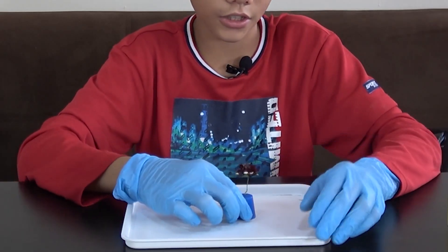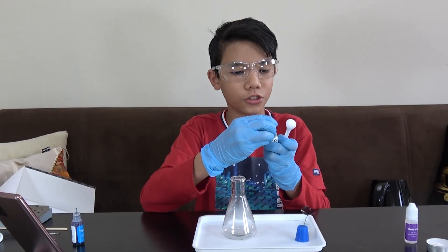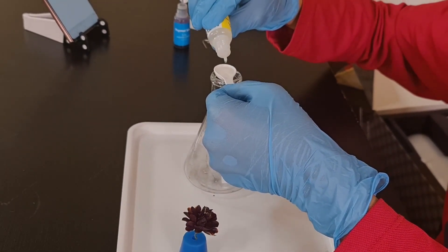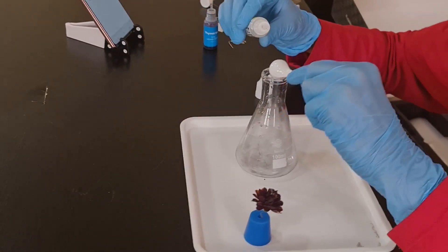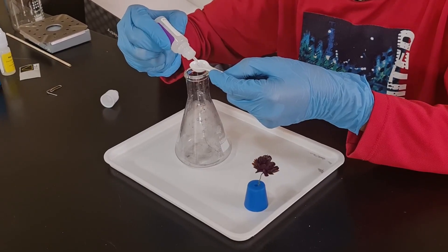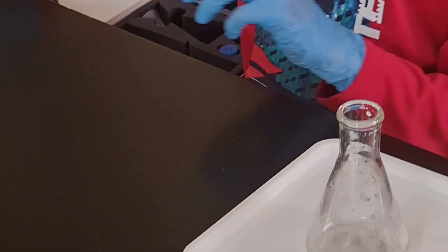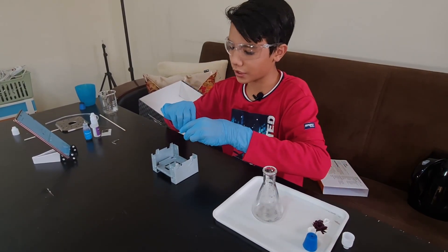I think that should do. Now I'm going to pour one big spoonful of disodium disulfite into the flask, and two big spoonfuls of citric acid — one and two. Now for the fun part: I'll open up the stove and put the candle on top of it.